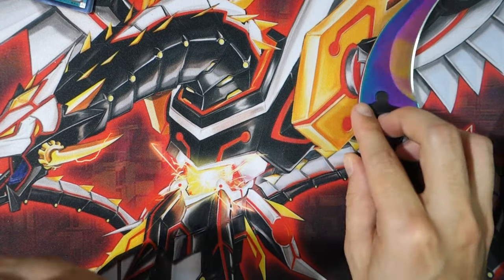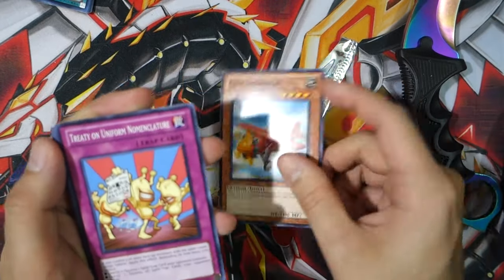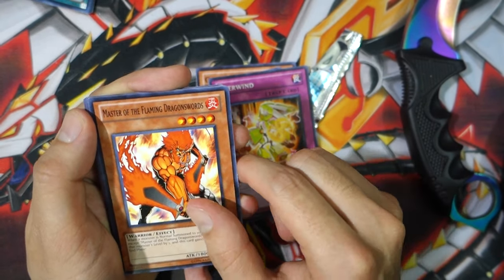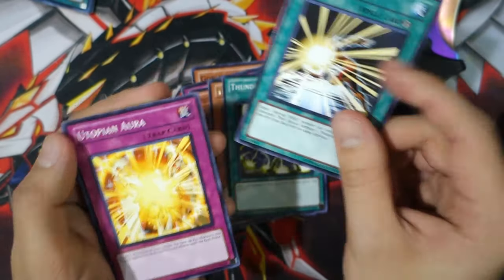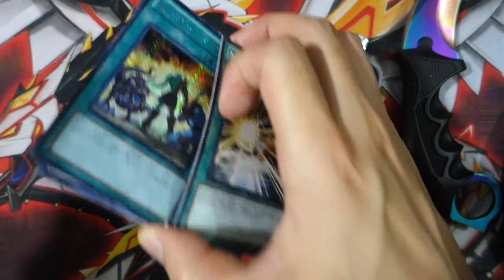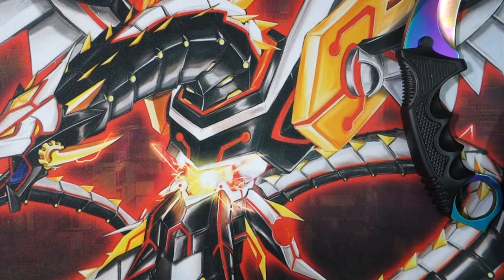We still got Generation Force over here, so let's open up this last pack. We got Goblin Bergamot, Treaty on Uniform Nomenclature, Overwind, Master of the Flaming Dragon Sword, Jawsman, Thunder Short, Mask Change — I'll include that with the hero cards — Utopian Aura, and Crashbug Z. Kind of disappointed we didn't get a big pull, but we did get a Blue-Eyes. I'm not sure if that Blue-Eyes is actually worth anything.